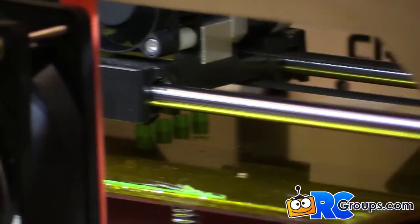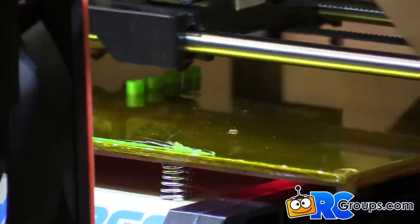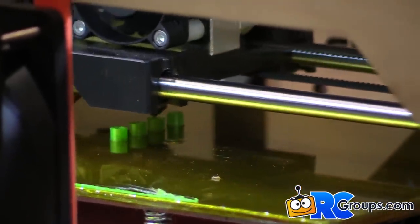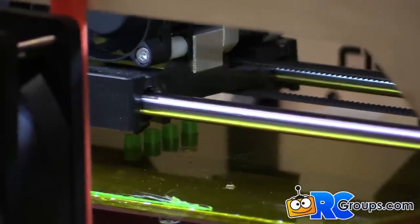You load your STL file and you're allowed to view it and move it around to determine where to build it on the bed. You can also flip it around and reorient things.